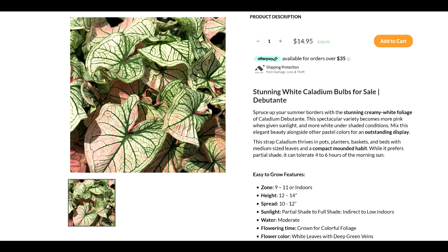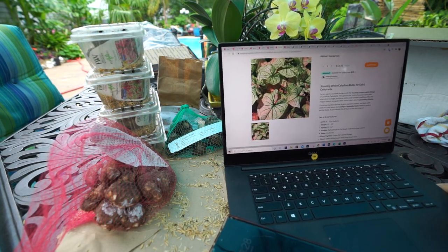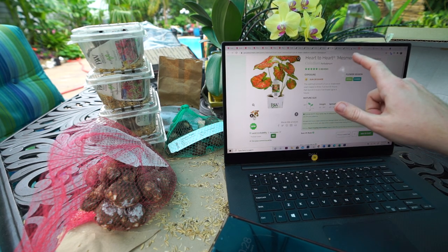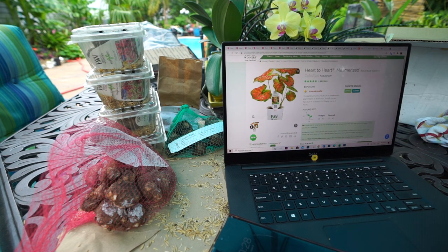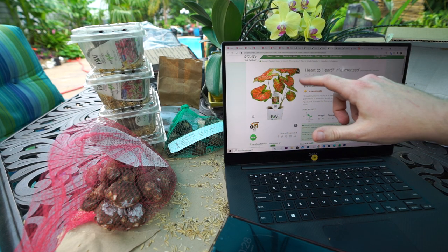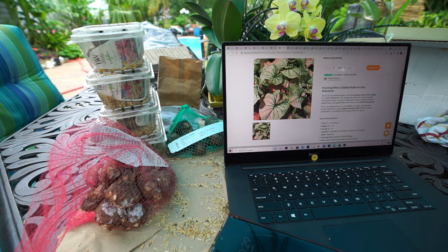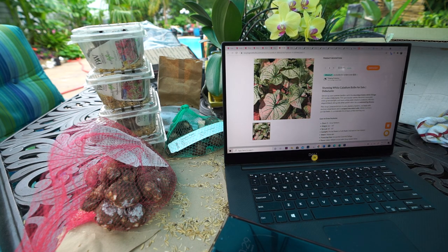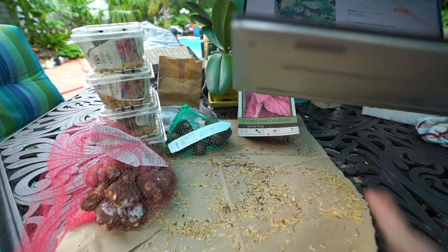The last one is caladium 'Debutante' — isn't it beautiful? Those leaves are so stinking pretty. I love when there's a gradient where the colors start to wash and blend together, and that's what's going on here. It says it gets 12 to 14 inches high and can take four to six hours of morning sun, which is a good amount of light. With the variegation style where everything just brushes together like a painting, I can't wait to see what that looks like in person.